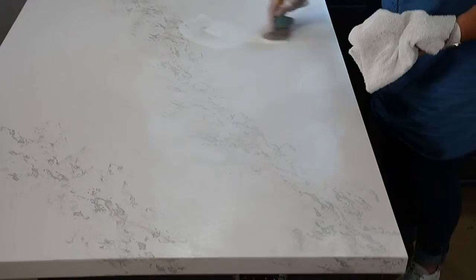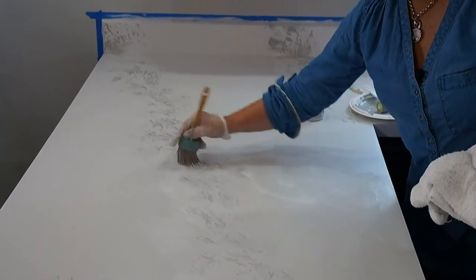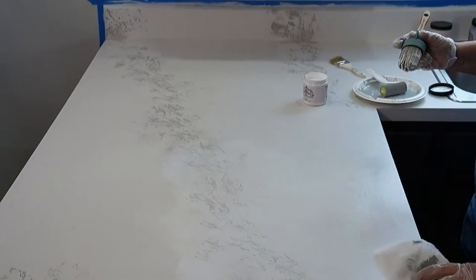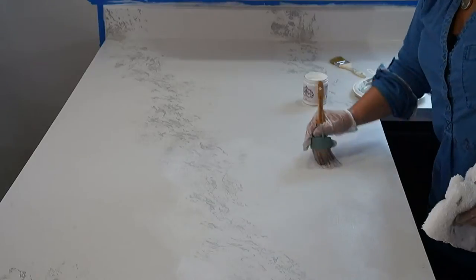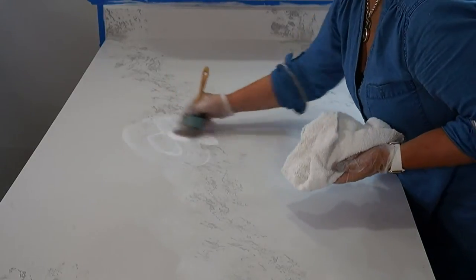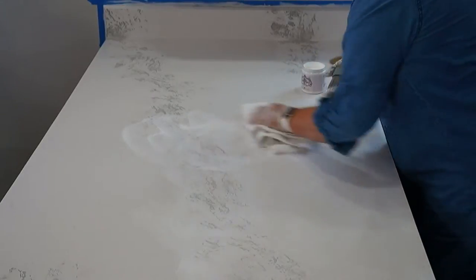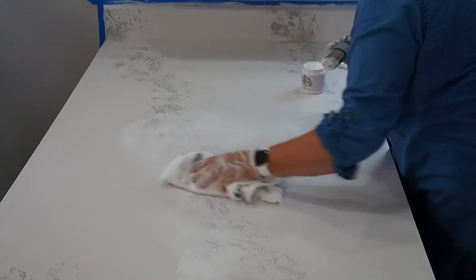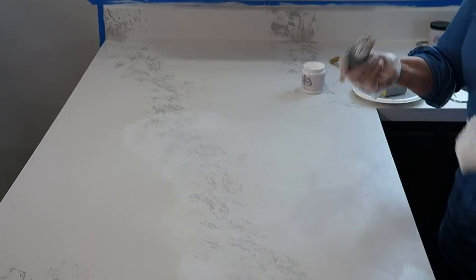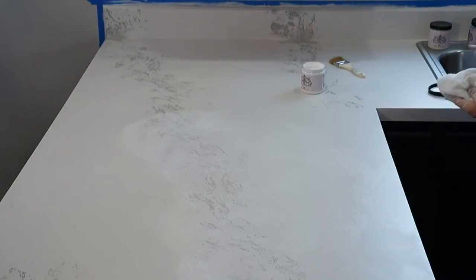Doesn't it look great? It really looks real. It's a very subtle look, which is how Carrera marble really is — it's subtle. So you just keep layering that till you get it looking like you love it, just removing it in a soft circle. That opacity that stone has is going to start taking place as we continue to layer the whites.